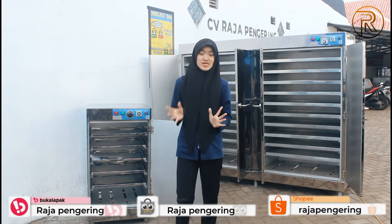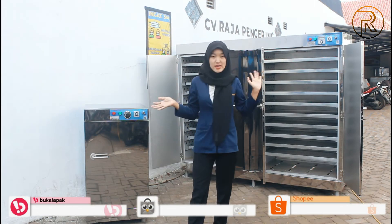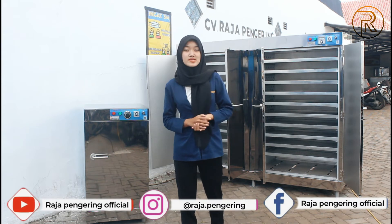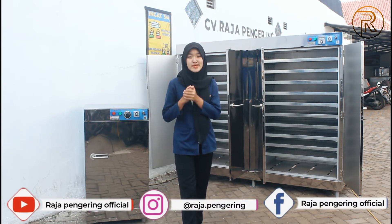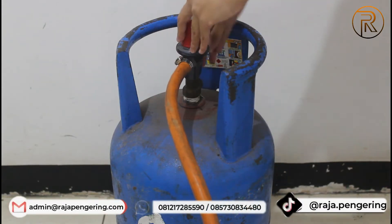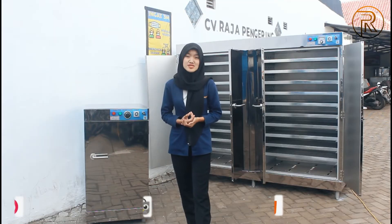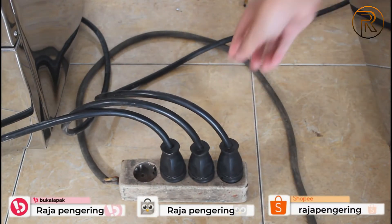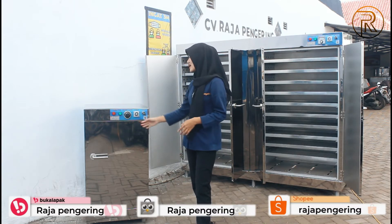Oke, setelah menjelaskan mesin oven ini, kita lanjut untuk cara operasionalnya. Jadi yang pertama, masukkan dulu material yang kalian keringkan ke dalam mesin ovennya. Terus hubungkan selang dan regulatornya ke tabung gas LPG guys. Selanjutnya hubungkan stacker-nya pada arus listrik, dan yang terakhir kalian bisa atur di bagian panelnya.